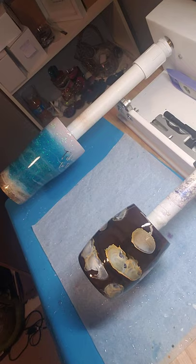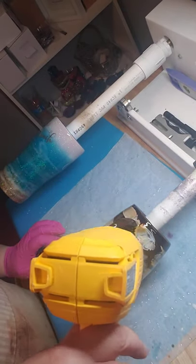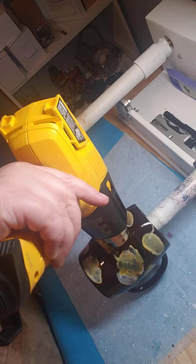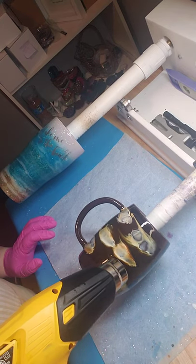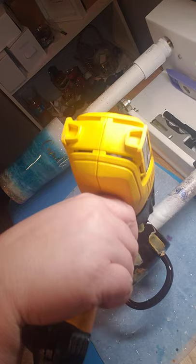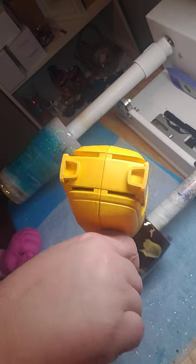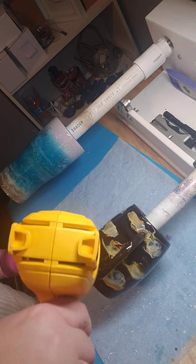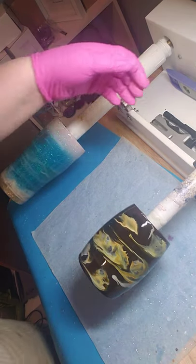I'm going to move this out of the way and apply a little bit of heat with my heat gun. My biggest problem with my heat gun is actually touching it to my epoxy — I do that all the time. Now we've got it warmed up and moving a little bit.